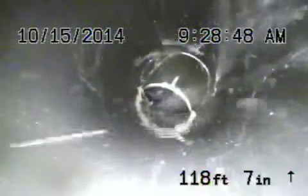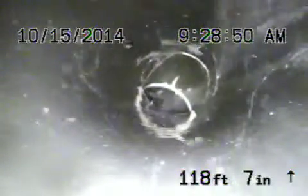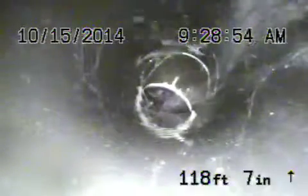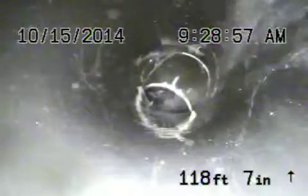Here we are at 439 South Orange Drive in Los Angeles. We are 118 feet out running from the clean out in the back. We also located the front clean out, which we are going to run the camera from next. Let's go ahead and bring the camera back.